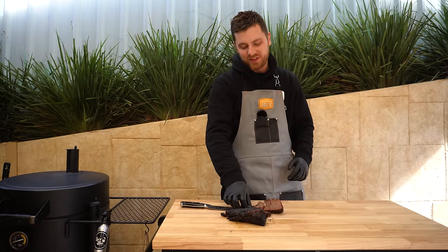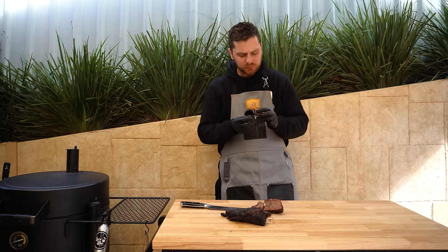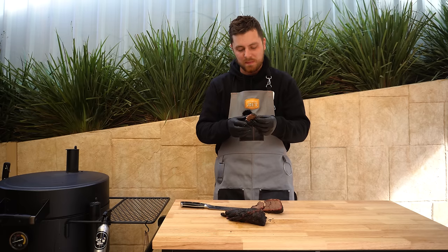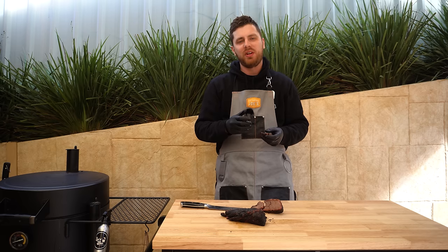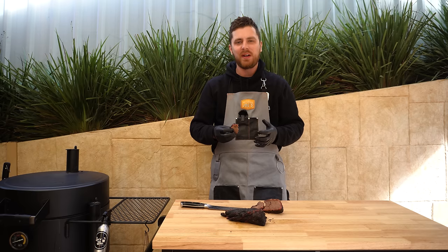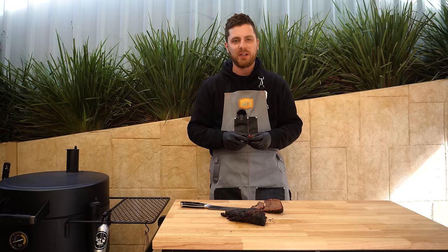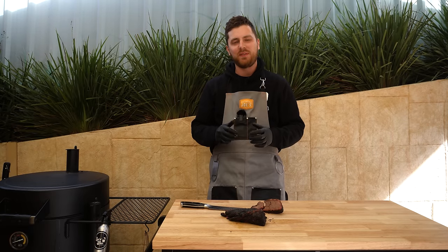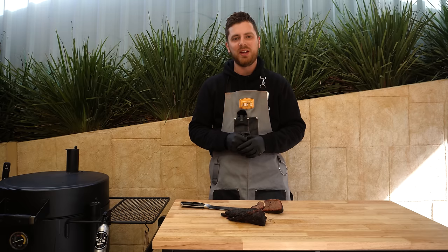All right, time for a taste. Wow, that is so unbelievably soft — that texture is amazing. It pulls apart so easily. Quite a different texture to beef ribs or brisket, but that is really, really good. If you've got a rump cap laying around and you don't want to do it as a steak, definitely give this a try. That is bloody good. If you've got any questions don't hesitate to ask them in the comments below — thanks for watching and we'll see you next time.